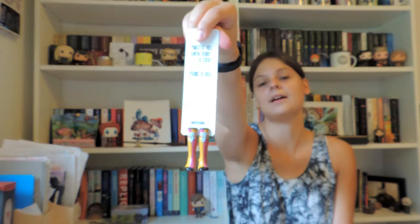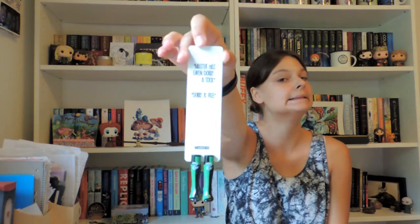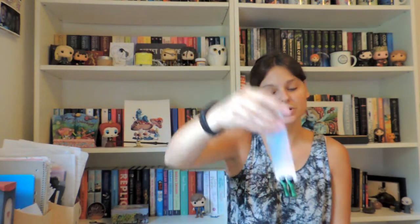I have two more bookmarks — maybe you can guess which ones. I have the other houses as well, because I needed them all of course, even though I'm a Ravenclaw. They all have the same Dobby quote on them. Here we have the Slytherin one with its colors, the socks, and the serpent. It's so sturdy and feels so well made and painted.